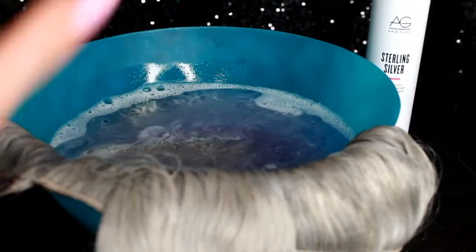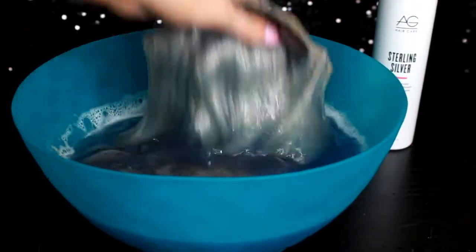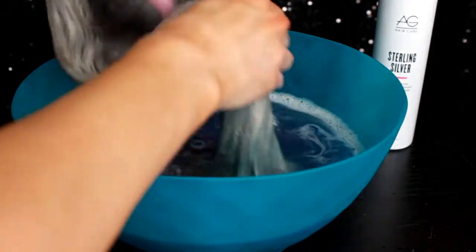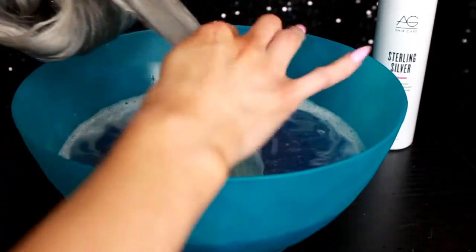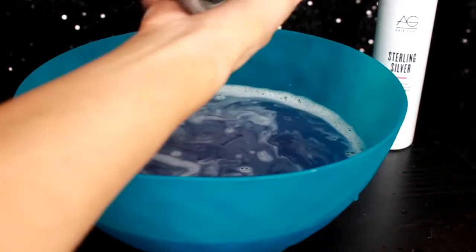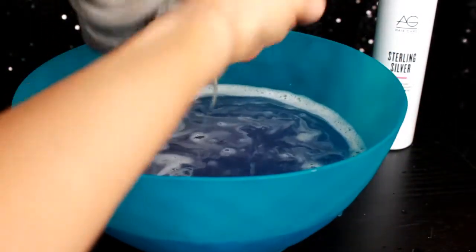Once they look good, I just wring out the water and bring my extensions over to the sink to rinse all the shampoo out. I always try to avoid getting the clips and the wefts completely wet, because that's just going to wear them down, so it's better to just leave them alone.